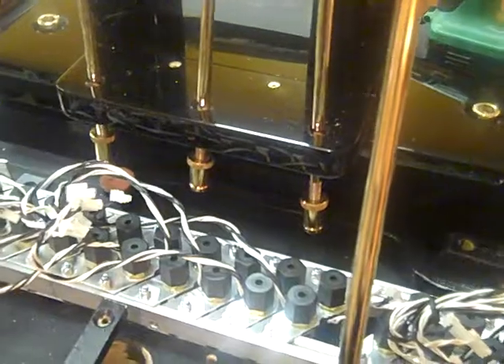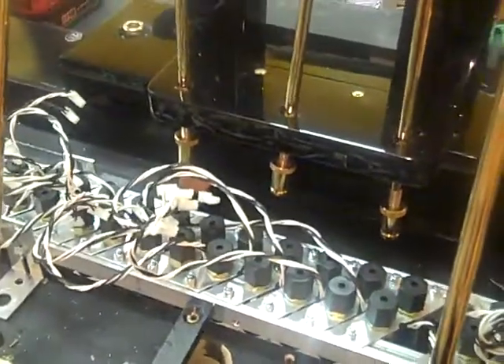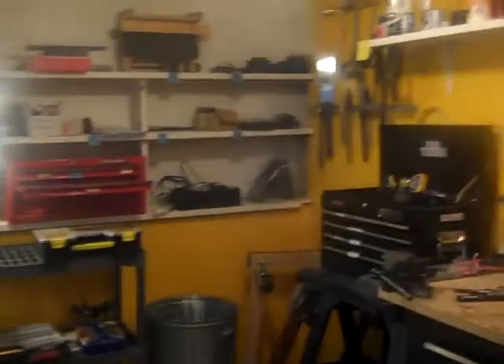There must be absolutely perfect mating of the electronics to the mechanical aspects of the piano. Once again, we see the underside of the piano from a different angle, sitting on its side, completely dismantled. Here's a view of just some of the tools that are used in this process. We use every single tool in this entire shop for this job.